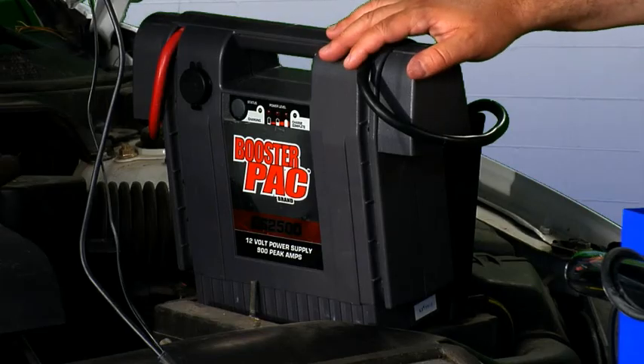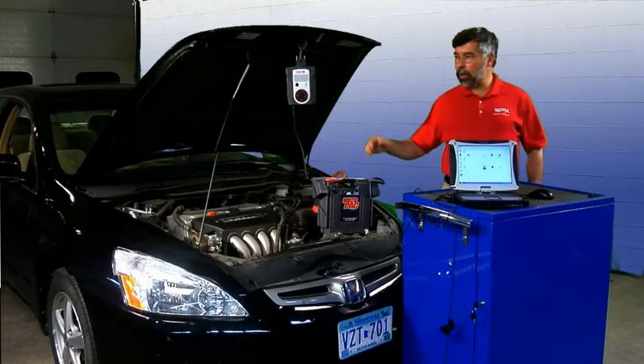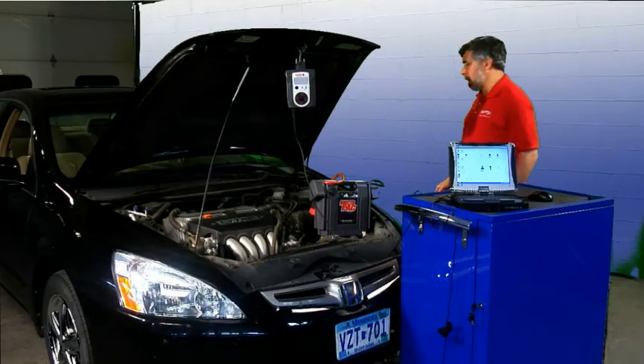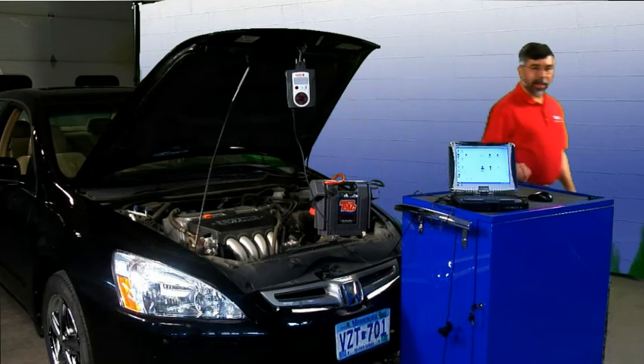First thing you must always do is hook up a battery booster pack to maintain battery voltage throughout the reflash. Then we're going to go ahead and hook up the VCI to the vehicle data link connector and turn the ignition key on. And then we'll begin our reflash.